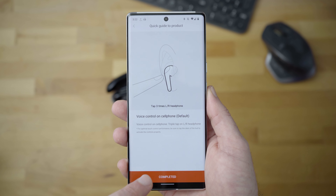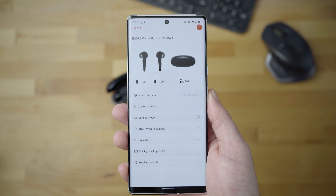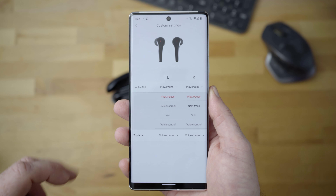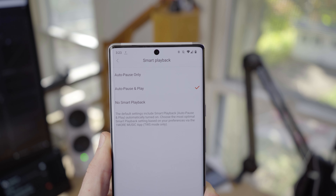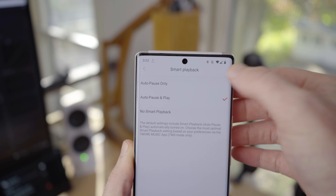The app will walk you through the double or triple tap touch controls on the sides of the earbuds. By default, a double tap will play or pause your music, while a triple tap will activate voice control from your smartphone. But you can customize them to change the volume or even change the track. You can also control the auto play/pause functionality from the app — the built-in sensors detect when earbuds are inserted or removed, pausing and resuming music automatically, though you can disable this feature if you prefer.